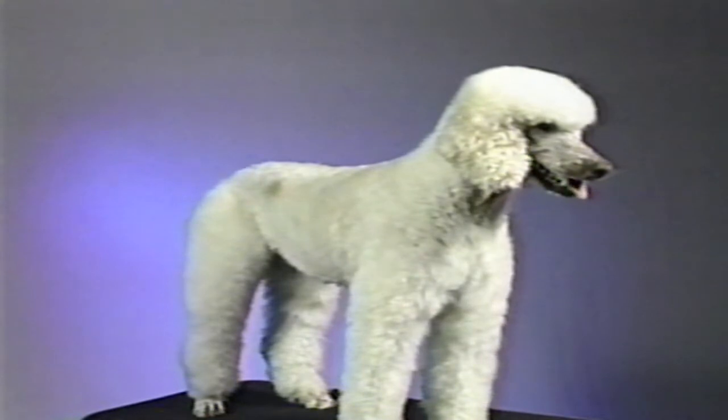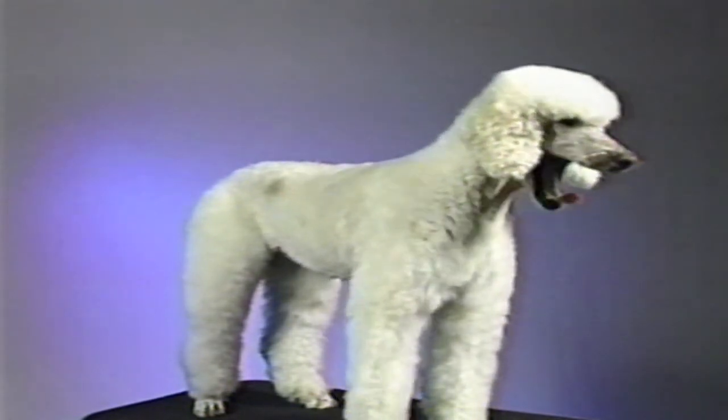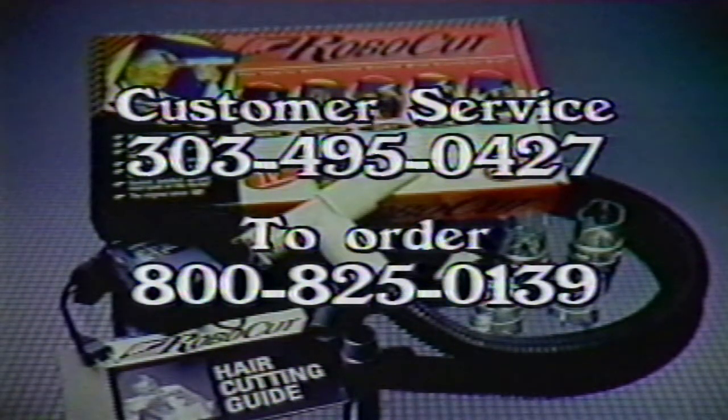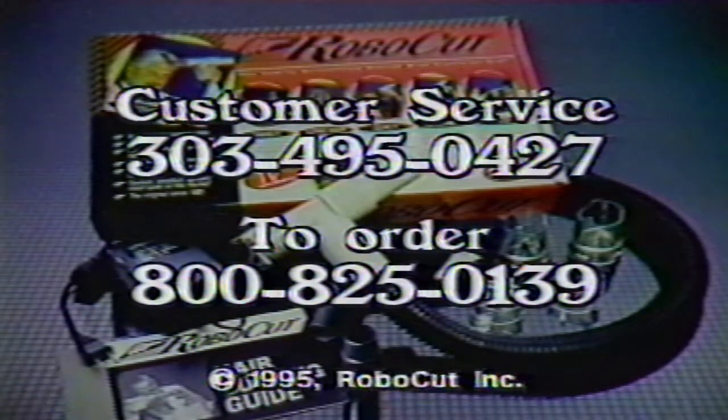Now you should be ready to start saving time and money with your Robocut. Should you need additional help, feel free to call customer service at 303-495-0427. Or if you need to order any Robocut accessories, such as extenders, adapters, lubricating oil, or replacement blades, call our order taking department at 800-825-0139. From all of us at Robocut, thank you.